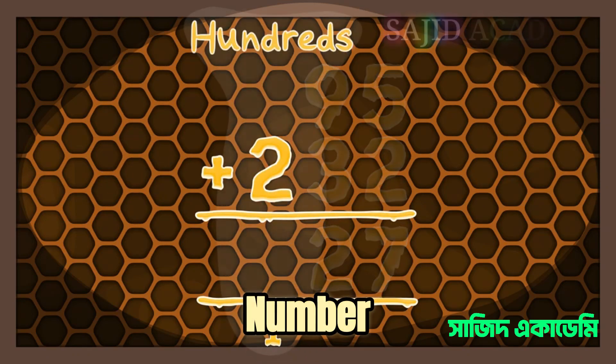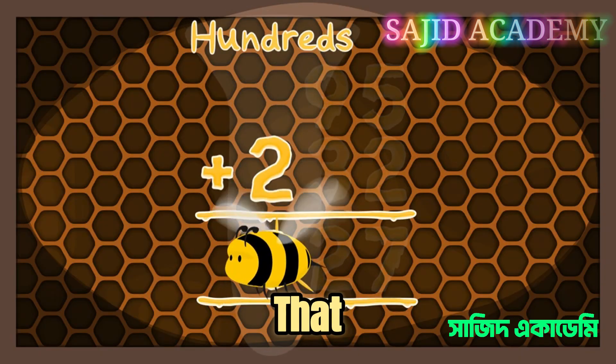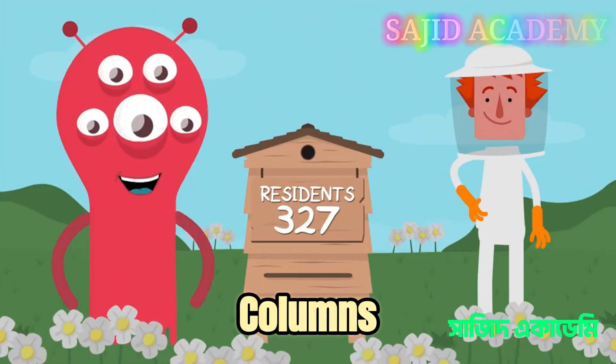We only have one number in the hundreds column, so we simply add the remaining number to that — and boom, we've worked out you've got 327 bees in your hive. All with the help of number columns.